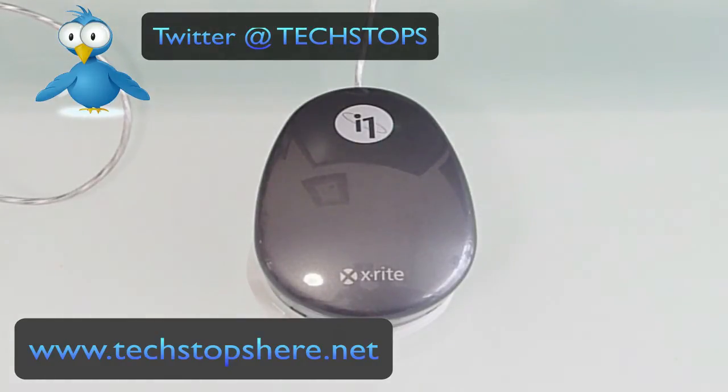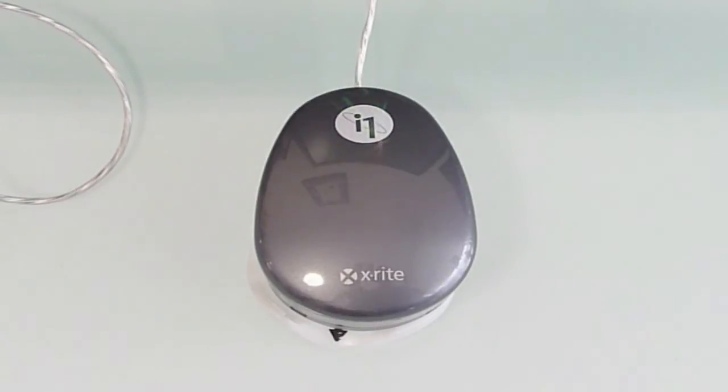That's it for this one. Tom from TechStops here — check out my other videos, subscribe to my channel, and check me out on my blog techstopshere.net. Catch you guys next time, cheers.